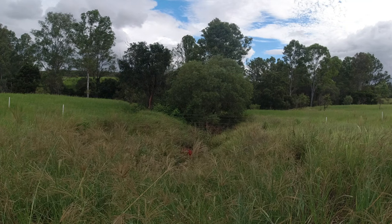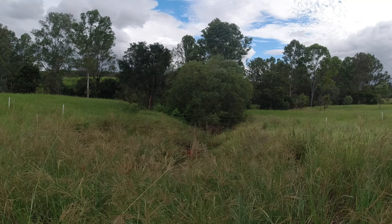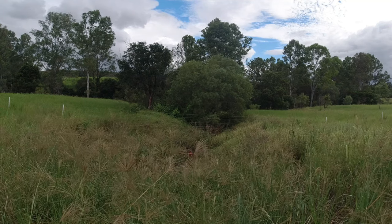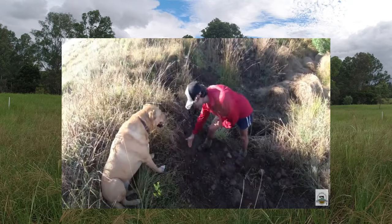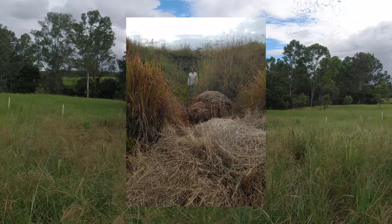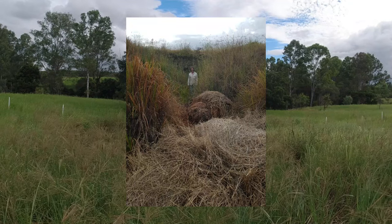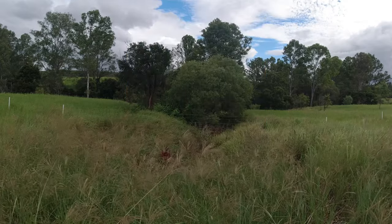G'day guys, Jason here from the Utter Farm. I'm waving my hands — I just want to give an update on this gully erosion video that we did probably about 18 months ago now. People were asking how the gully erosion is going. As you can see I'm struggling to get through all the growth, so obviously it's not going too bad. I'll come up where you can see me on this camera and explain what we've done here.